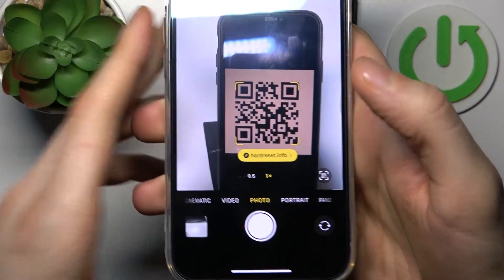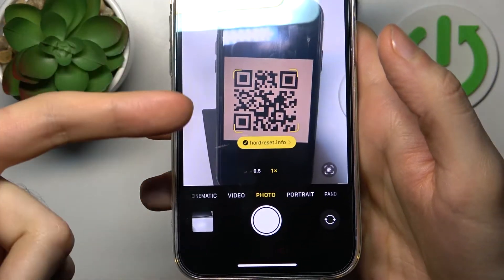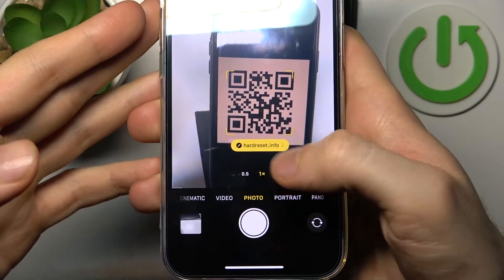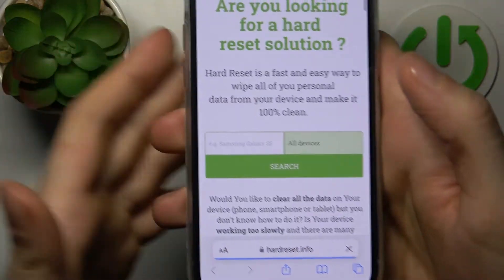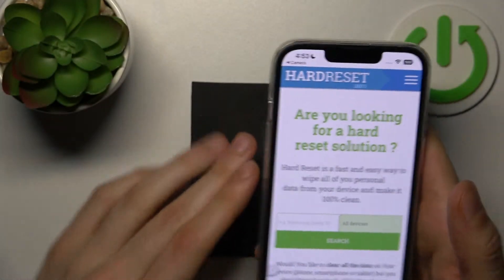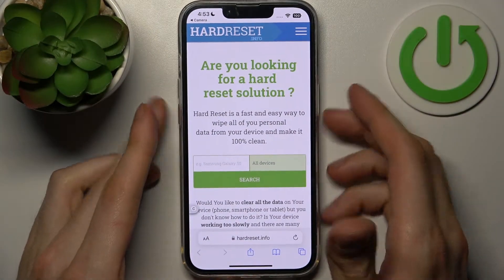Let's try scanning this one — as you can see, as soon as my camera spots this QR code it shows me the suggestion to open the page hard reset info. Just tap on it and your iPhone instantly opens this page in the browser.